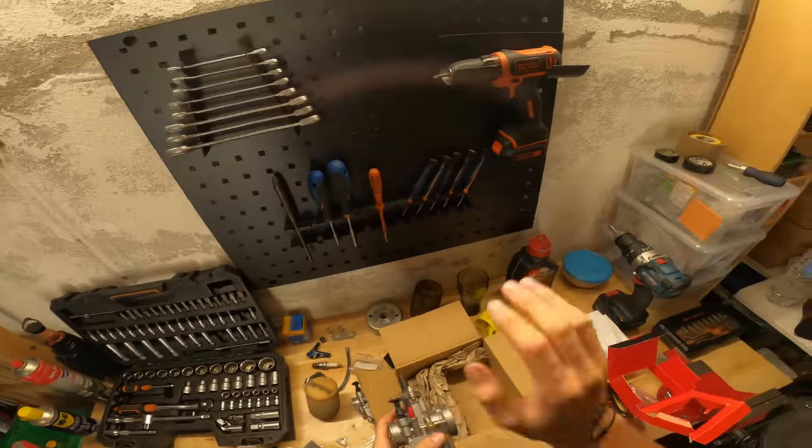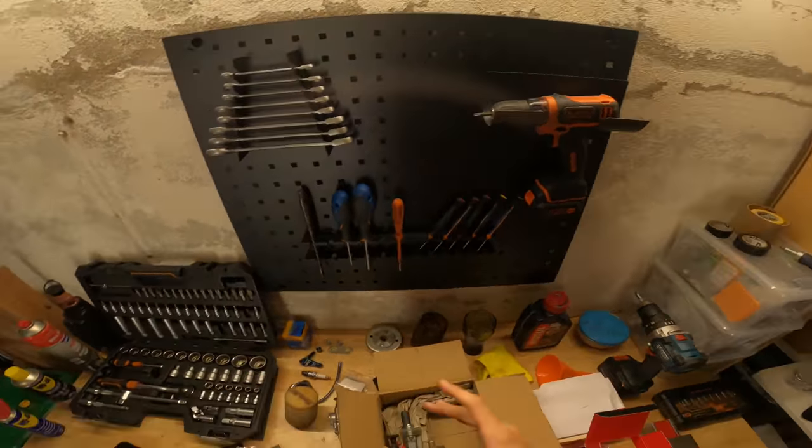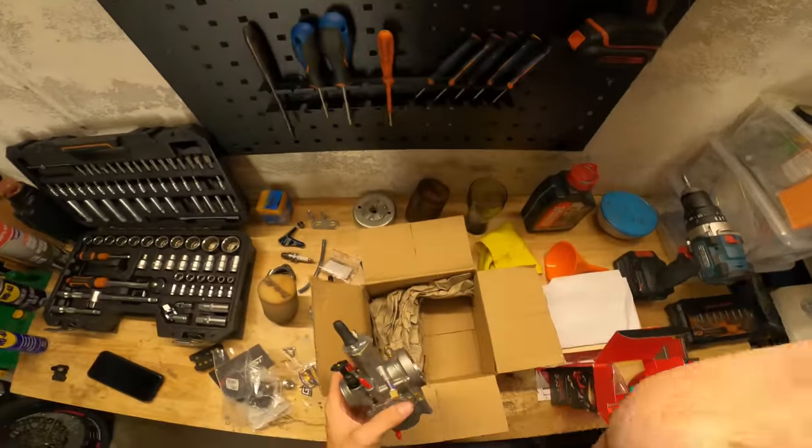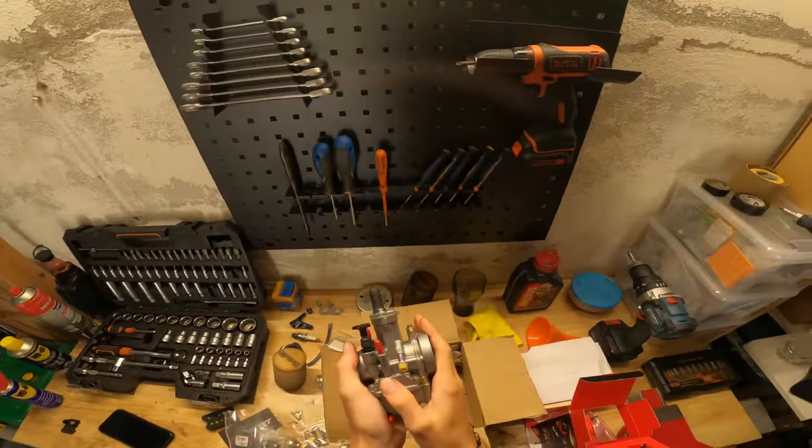Par exemple entre un 28 mm Sun World et un 24 mm Sun World, la seule différence c'est l'épaisseur et le diamètre. Sinon niveau cuivre et plein d'autres choses, ce sera la même taille parce que le corps du carburant est le même. Bon j'espère que j'ai été clair au niveau des tailles, même moi je me suis pas trop compris. C'est compliqué d'expliquer un truc évident que je connais depuis longtemps, je suis pas encore professeur de mécanique.